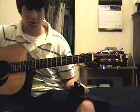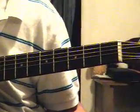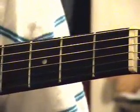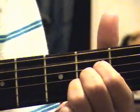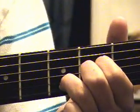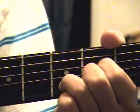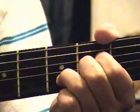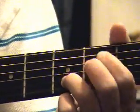The first chord is not going to be a regular A chord. Instead of the standard A with three fingers, you're going to move your ring finger up to the third fret on the second string. That's the modified A chord at the beginning of the song.